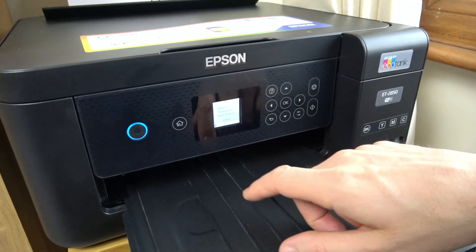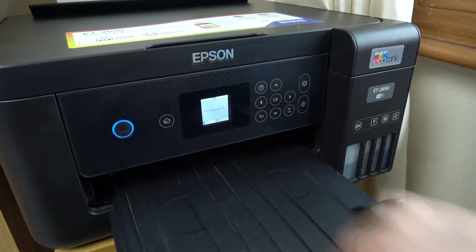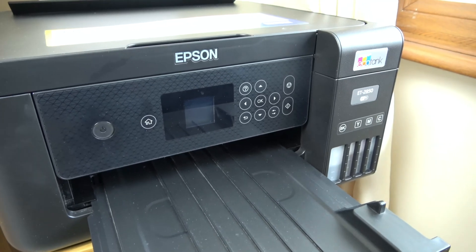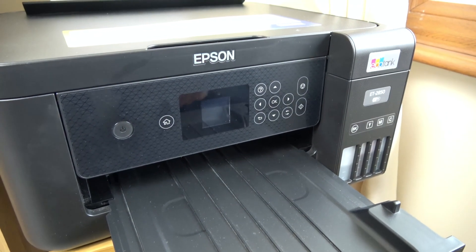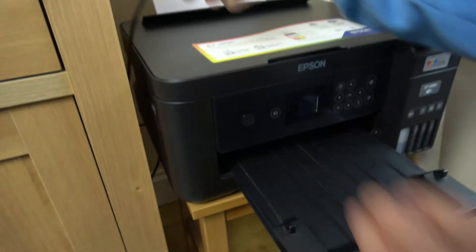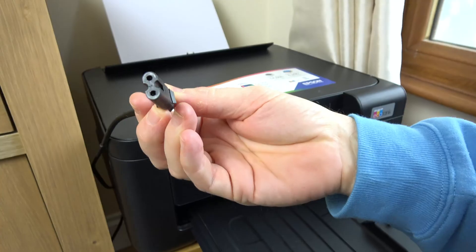So right now we've got the system error here. I am just going to turn it off, and when it's fully turned off we're going to unplug the power from it. So either unplug it from the wall, or in this instance I'm just going to pull the cable straight out the back — so the cable is now unplugged.